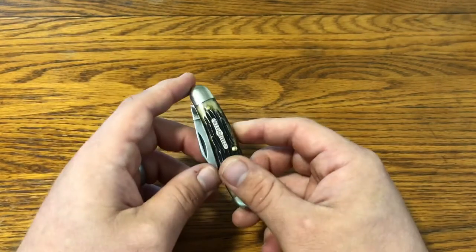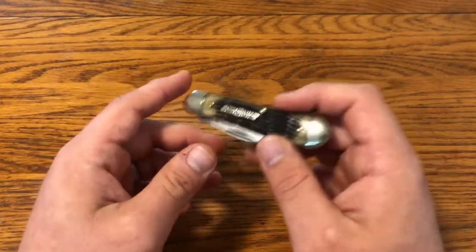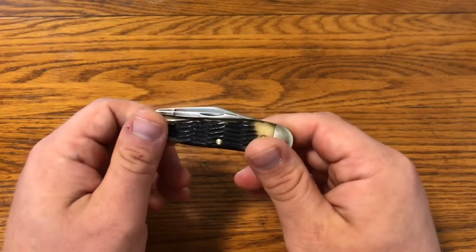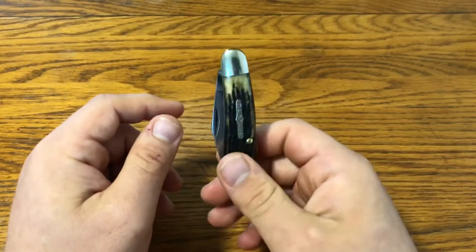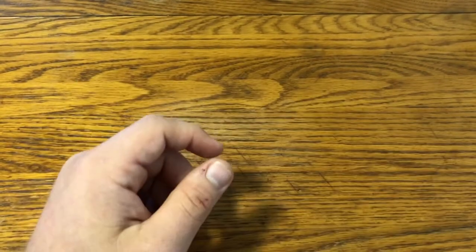I'm going to go through these at pretty much random, starting with my carry GEC knives — the ones I carry — moving to ones that I don't carry. This 56 was first because I don't have the tube for it.